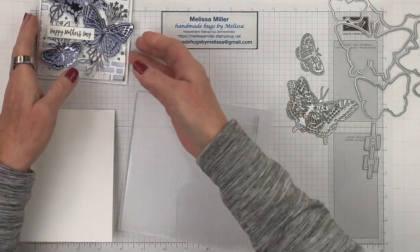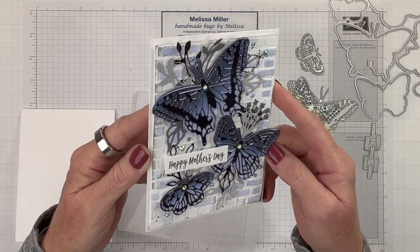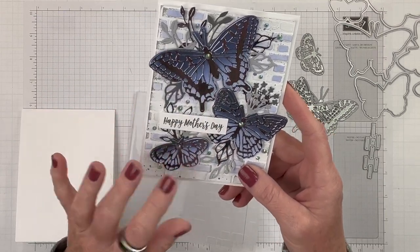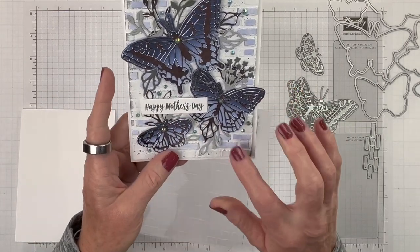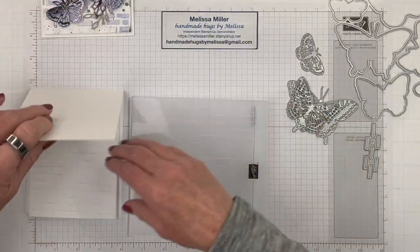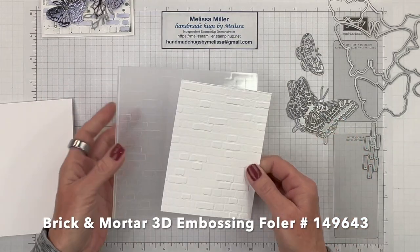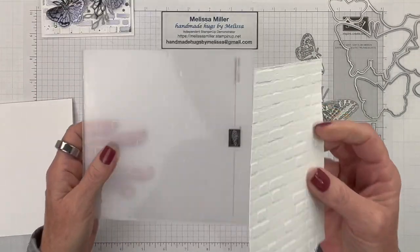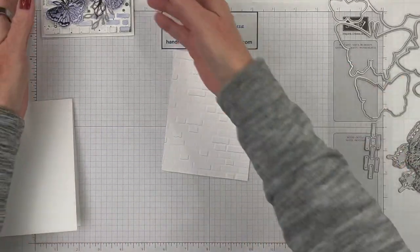This card is a lot more detailed and entails a lot more work than what we usually do. I did quite a bit of prepping — this card will probably take you a good hour on your own. I already did my die cutting but keep in mind this is a more lengthy card. I've got my four by five and a quarter panel that I already ran through the Brick and Mortar 3D embossing folder, and I just love how that comes out.